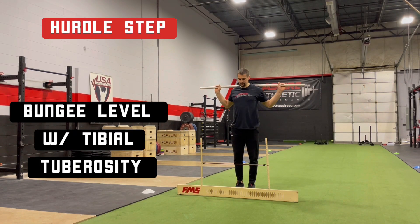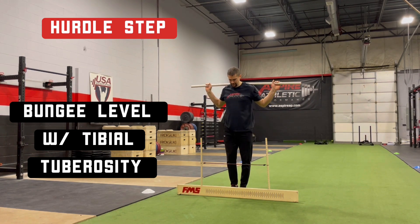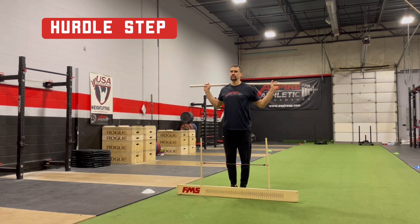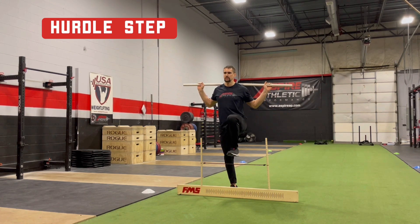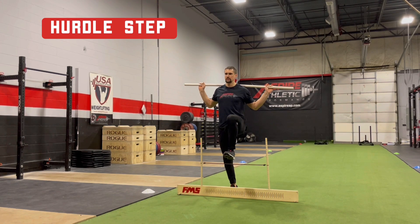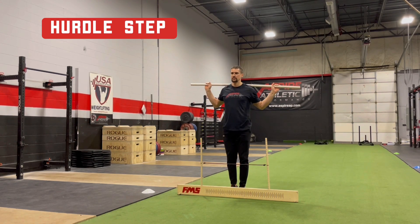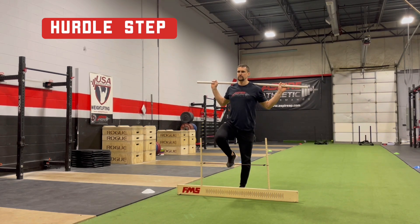Stand tall with feet together, legs straight, and toes touching the board, keeping your gaze straight ahead and minimal movement throughout the rest of the body. Bring one leg up over the bungee without touching it. Touch your heel down in front of the board, then bring the knee back up, stepping over the bungee without touching it. Return the leg to the starting position and repeat on the other side.